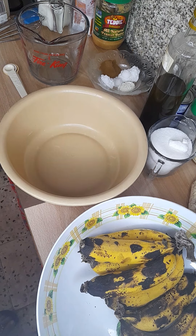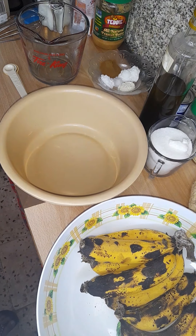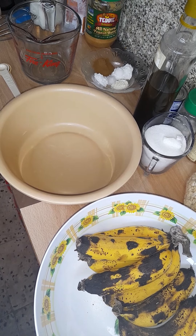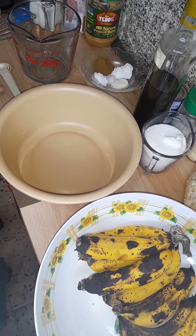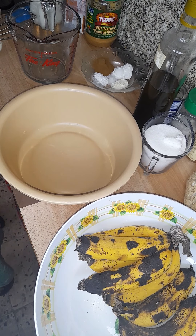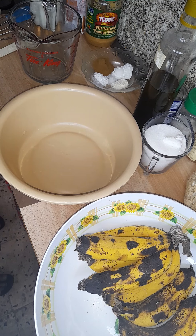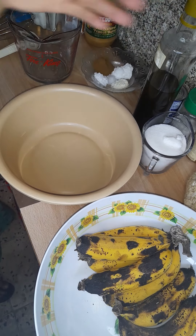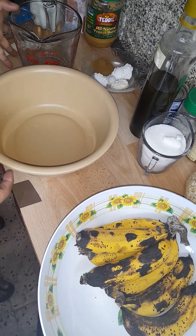Hello everybody, welcome back to my channel! It's me again, Akira Tuljan, at your service. Today we are going to make banana cake with nuts and peanut butter. First of all, I'm going to introduce to you all the ingredients.